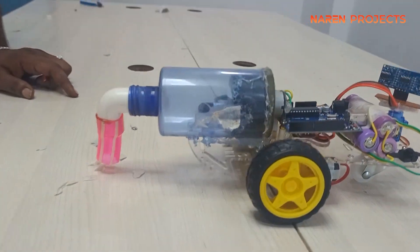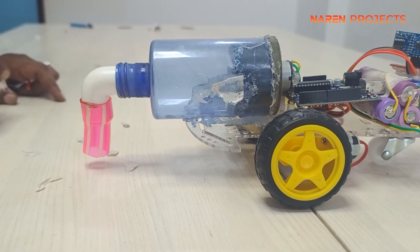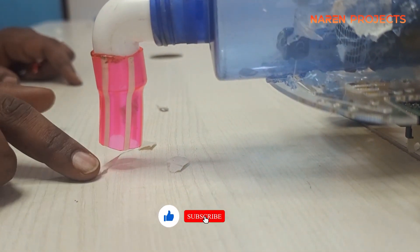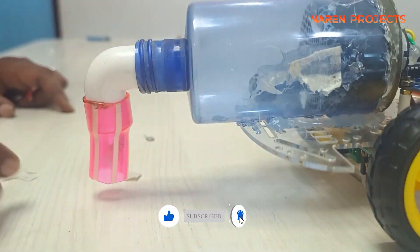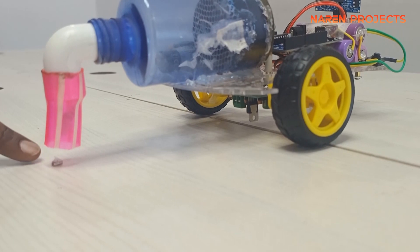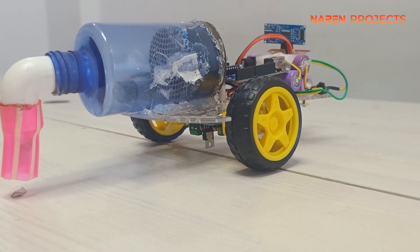Here you can see the waste papers have been sucked inside the vacuum cleaner model. This is a prototype that we designed on our own — it is not a real-time commercial vacuum cleaner, but we can implement a real vacuum cleaner using this prototype as a base.